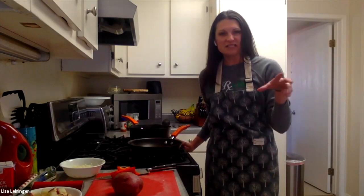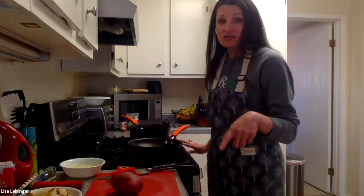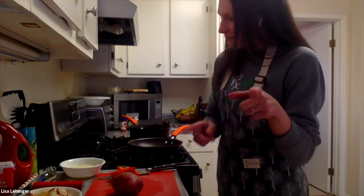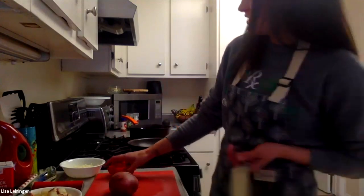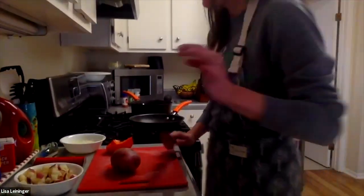This is a super easy go-to meal and something you can throw anything into — into your eggs. Or tofu, if you want to do tofu. So that's what we're going to do today. I've got to get the potatoes started first because they do take the longest. I know I'm trying to get my face and the cutting board in frame, but the cutting board is more important than my face.